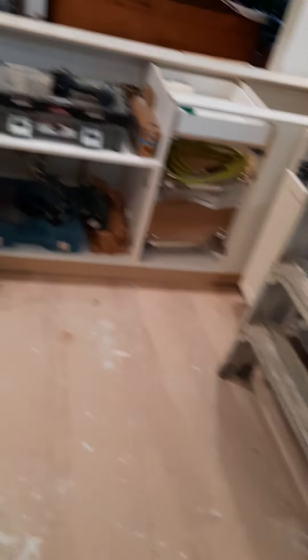Well, anyway, that's all I got for now. Next episode tomorrow. Hopefully I'll have some cabinet doors on and all the crown molding will be done by then. See you then. Bye.